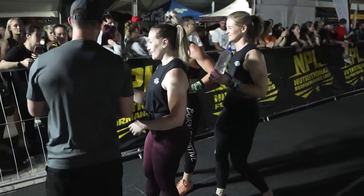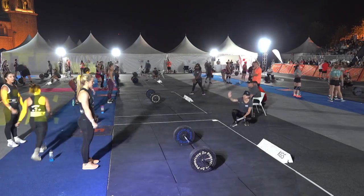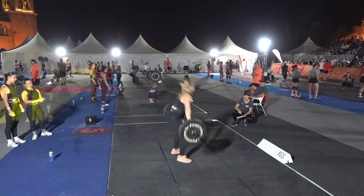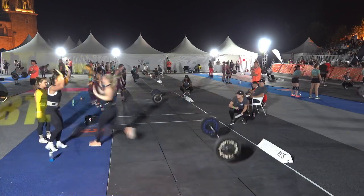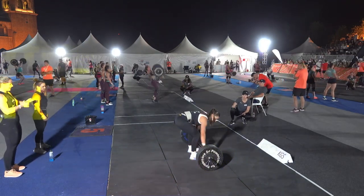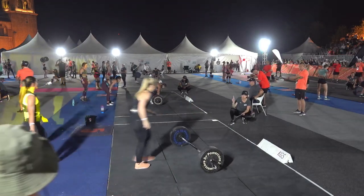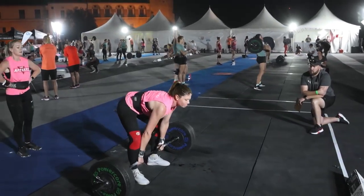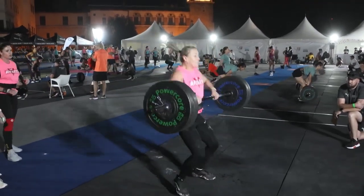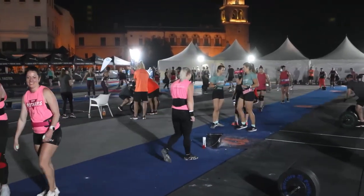Back to the snatch at station five, 65 kilos. Arms a little far in front but she manages to get it up. Back over to the 80-kilo squat clean at station twelve — really heavy. A teammate tries but is unable to complete the rep, and that's all for that segment. They're done for the evening and will be back in the morning.